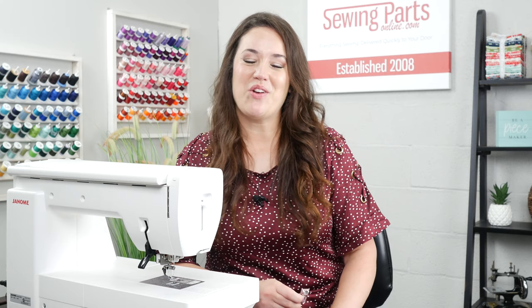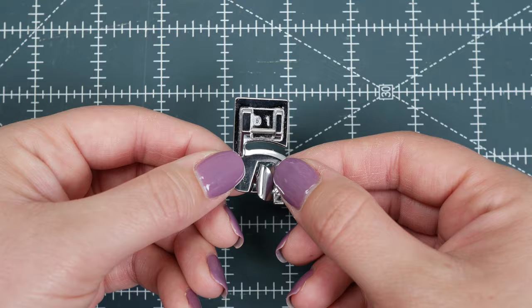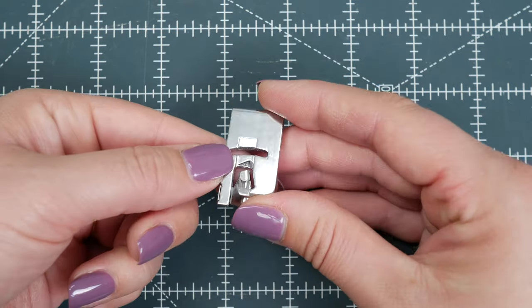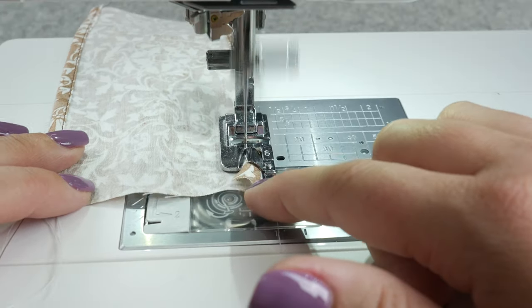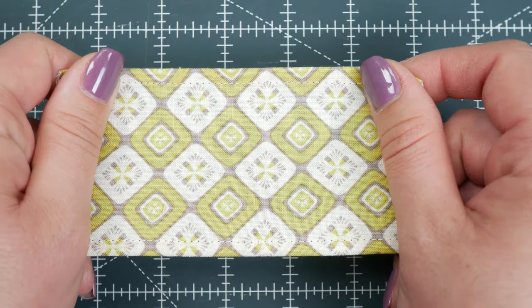Hey everybody, Trisha here with Sewing Parts Online. So let's talk about the hemmer foot. What exactly is it meant to do? This little foot has a funnel that folds your fabric in on itself so that it can easily hem light to medium fabric. It gives you this really nice professional finished edge.